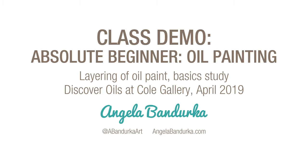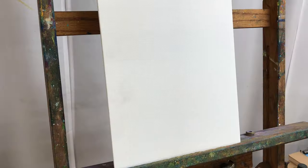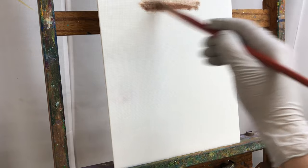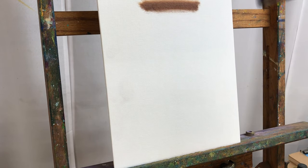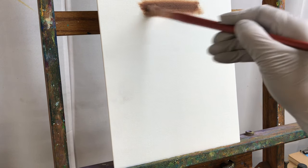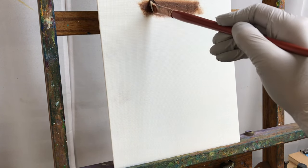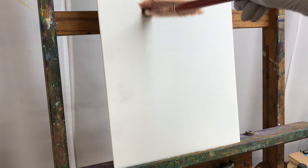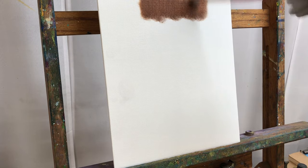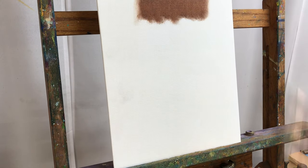To make this simplest, what I like to think of is this fat over lean or thick over thin concept with oil painting, where the first layer of paint I put on is my thinnest. So how do I thin down that paint? There are two things to consider: one is adding a fast dry medium, such as a walnut alkyd medium if you're going solvent free, or you could use a galkid or other fast dry medium. Just add no more than 20-25% to the paint.